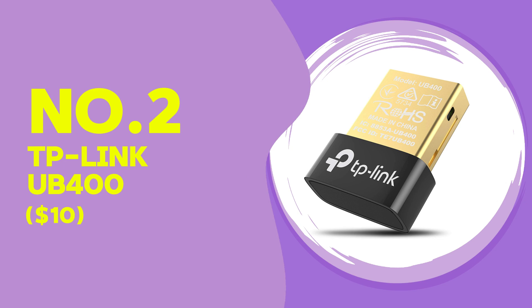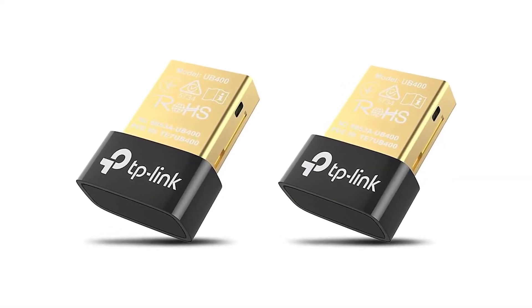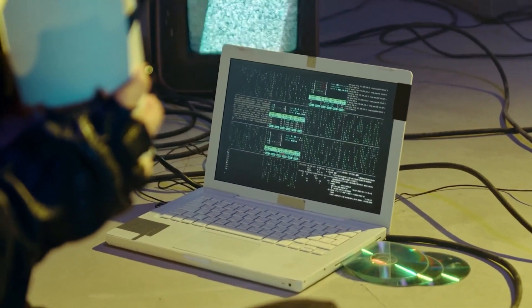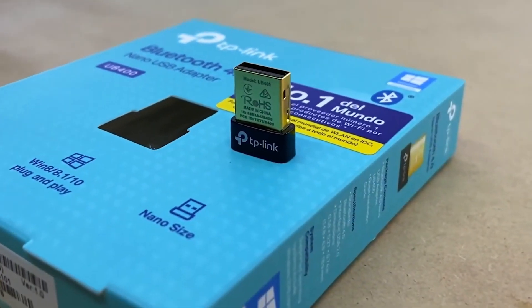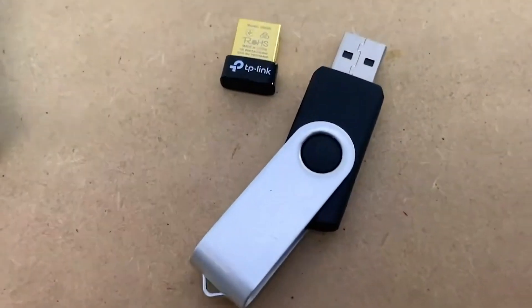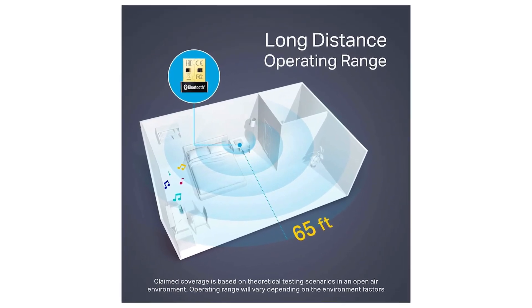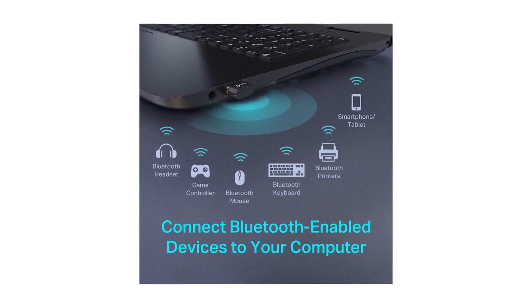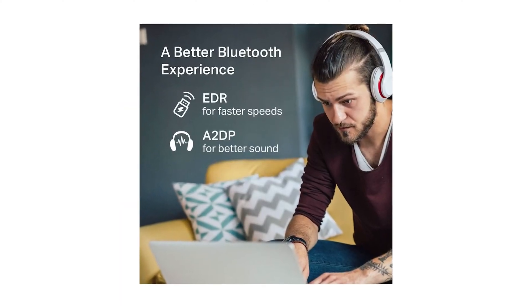Another Bluetooth 4.0 option at $10, the TP-Link UB400 is compact and easy to install on Windows devices. It's a good choice for connecting close-range devices like a keyboard, mouse, or speaker, connecting reliably within about 20 to 25 feet. Audio quality stayed clear at this range but dropped when moving further away, which is typical for Bluetooth 4.0. Compared to the Aventry DG45, the TP-Link UB400 is slightly more compact but lacks the improved range and speed of Bluetooth 5.0. It's a great option for users who prioritize simplicity and close-range connectivity.